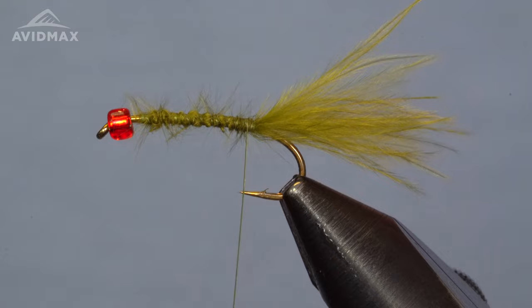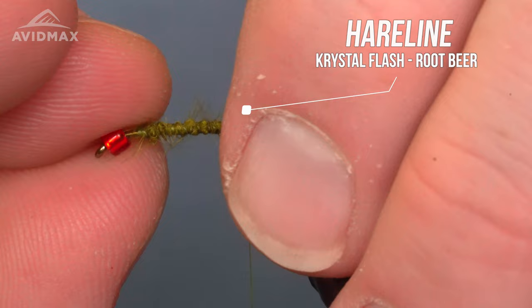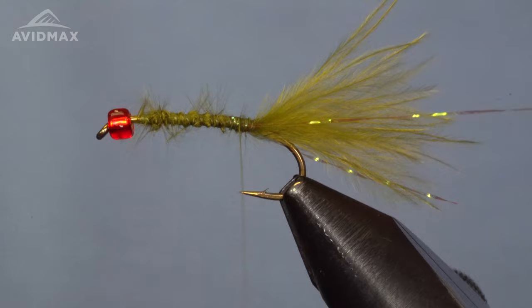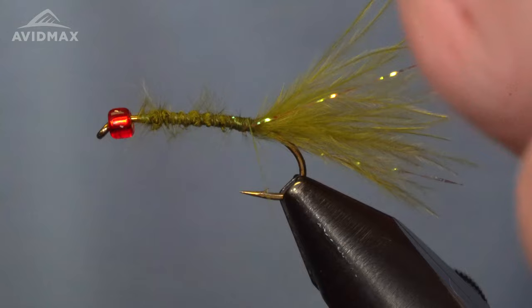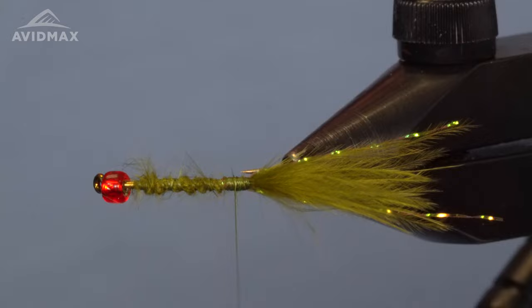The next material we're going to add is some crystal flash — this is the root beer color crystal flash. I'm going to take one strand, position it right on the side of the hook, and secure it down with a couple of wraps, making it a little bit longer than the tail. Then we come back over the top and secure the other side in place as well, locking them in on either side of that tail. We can trim them to a more even length.